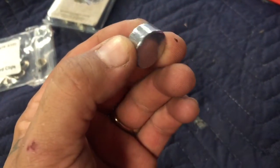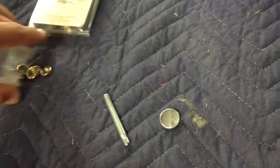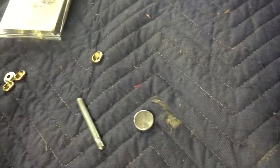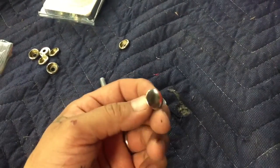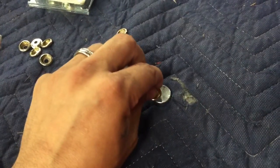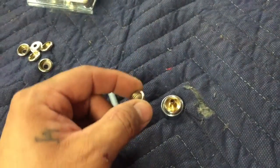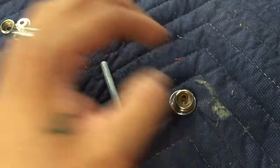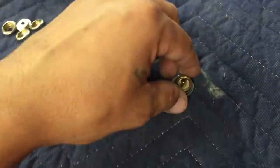Then you have your anvil. The anvil is flat on one side and has a little indentation — that's where the back side of the cap will sit, like that. Your actual stud or snap will slip right in there. You do that and then just hammer it down. Obviously you need your boot for this.